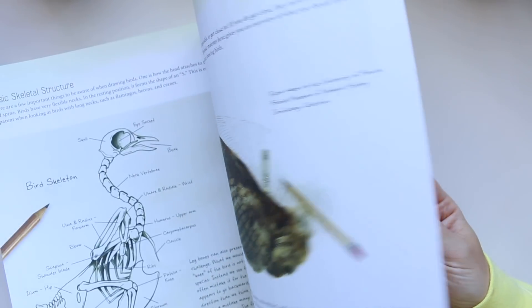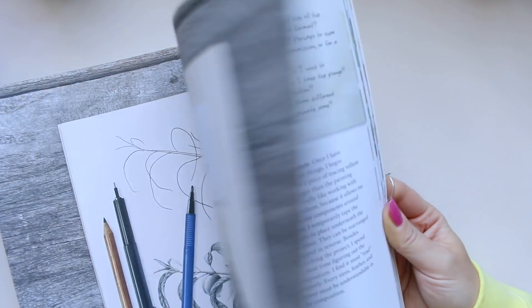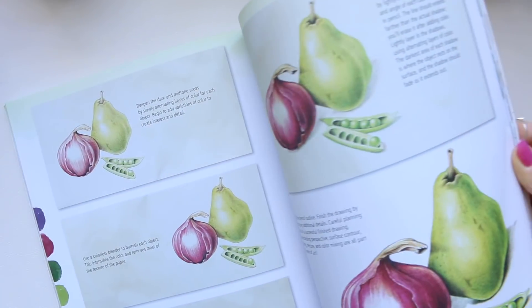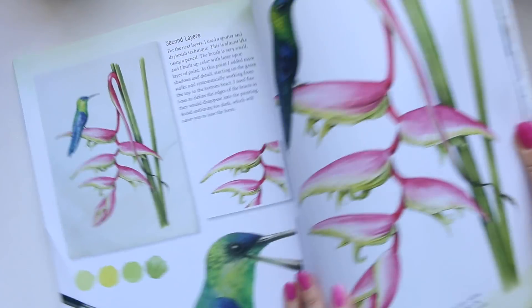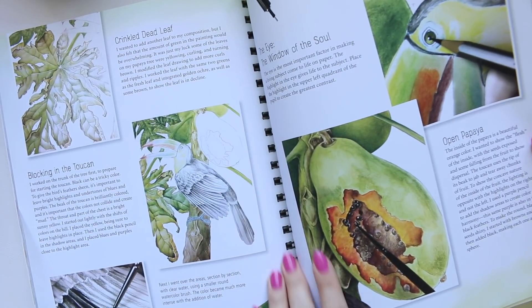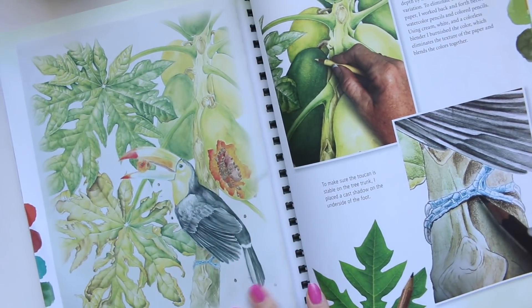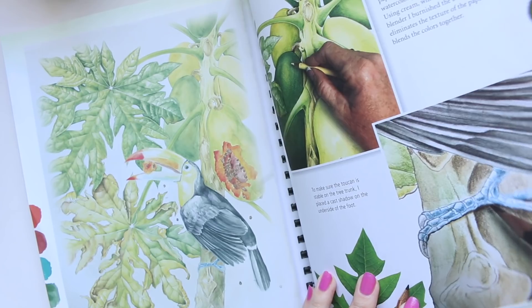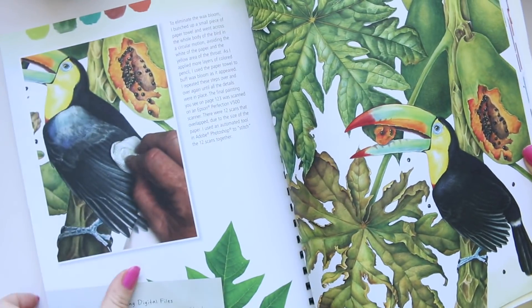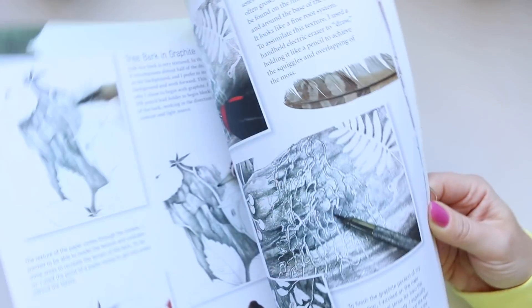Then it goes into bird stuff which I really am not that interested in, but it could be for someone who loves that type of thing. It's a very beautiful painting — it's got a papaya that's been broken into by this wonderful exotic bird. This is a beautiful illustration and it shares steps of how they were achieved, and here is the finished piece of work and then a couple more.